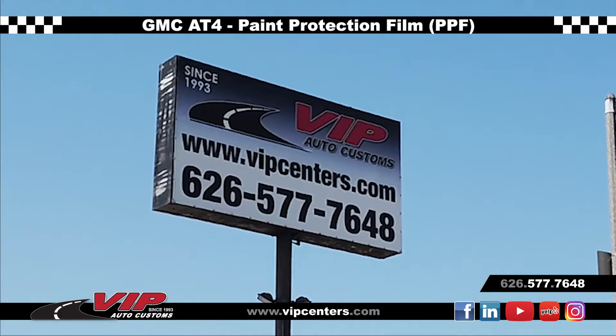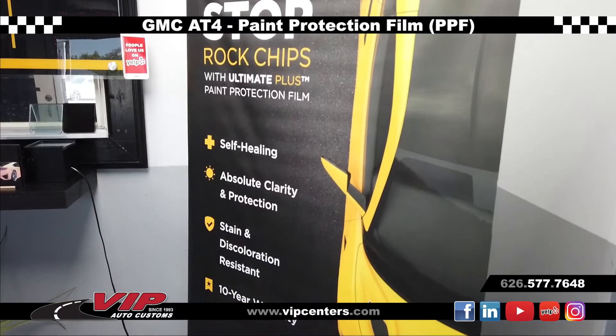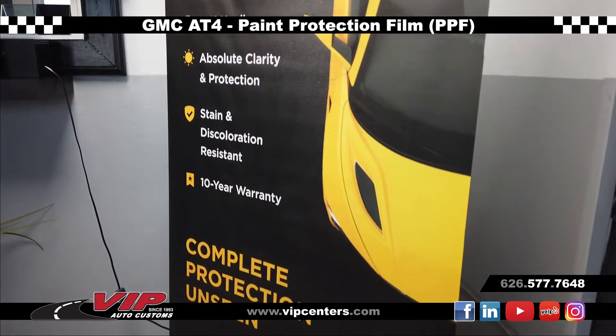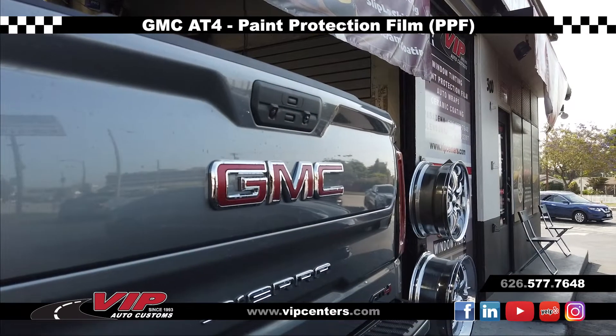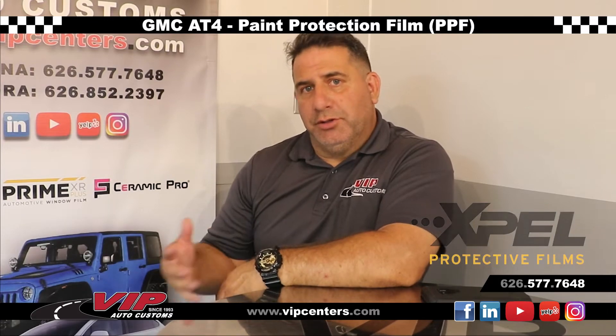Stop by and see us — we'll be happy to show you some demonstrations of some of the cars we've done and show you some samples on our displays. But that's what paint protection film is, aka the clear bra, or now it's called a protective film solution product.